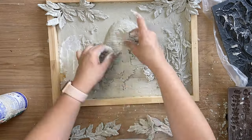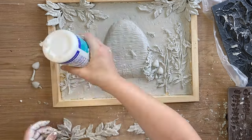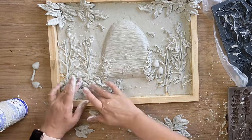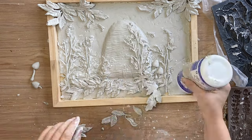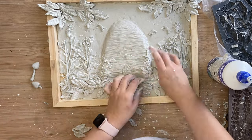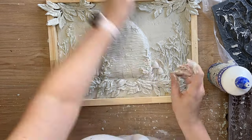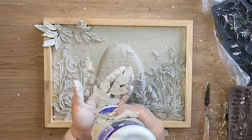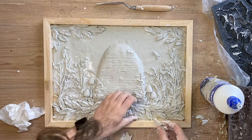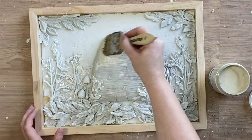Then once I was happy with all of that I started gluing everything down and this was definitely a little bit involved. I had to go quite slow and again at this point if you have any breakages this is where you can come in and fix up any errors. For the top sections I added glue to the back of the Viridus mold pieces but I'm also trimming off the excess from around the edge and I added those excess pieces down the bottom. I let my castings dry overnight.